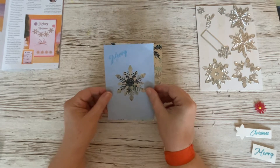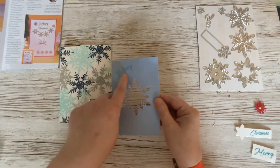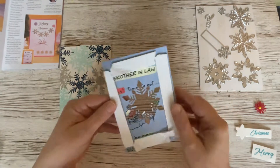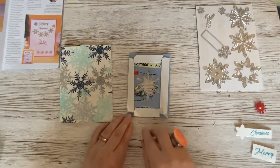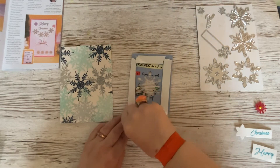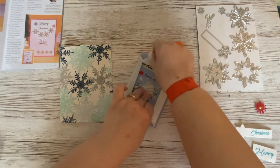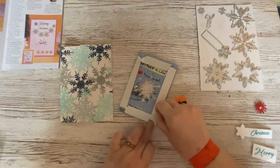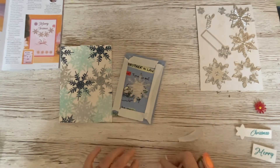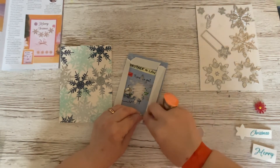We are going to make a shaker card, and on the back I've already put some foam tape, which I'm going to take the backing paper off. Sometimes it comes off in one go, sometimes it doesn't, but so far it's behaving itself. This might be the only awkward bit because it's tucked underneath another part, so if we just lift that up a bit, hopefully it will come off relatively quickly.